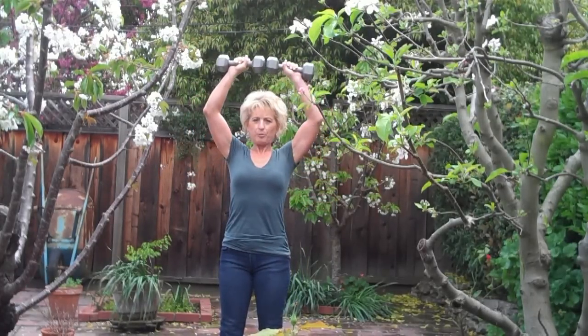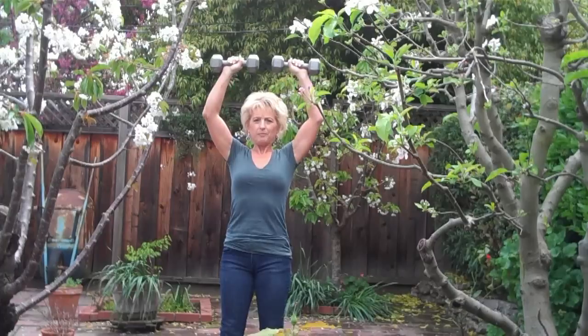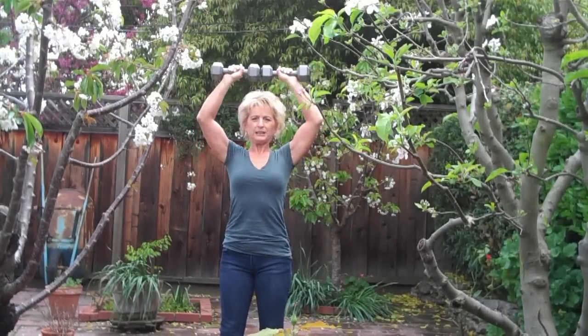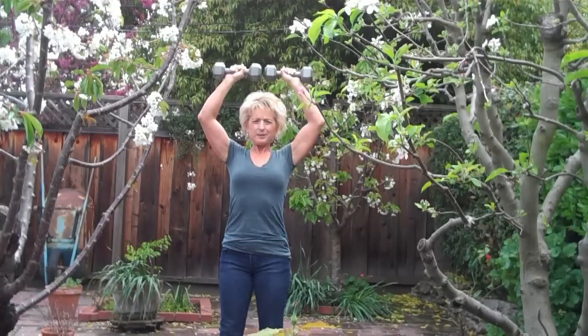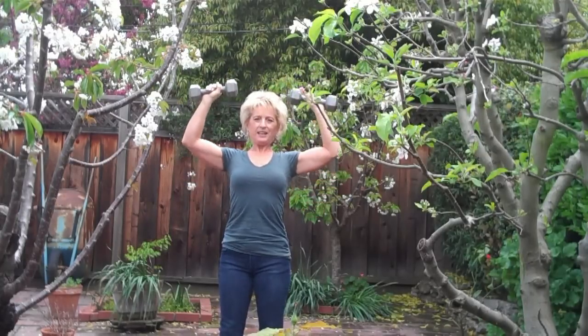I'm just going to do military presses. All I do is go straight up — I don't want to go all over, just straight up and meet in the middle. I exhale on the way up because that's the hard part. I think of it as blowing something away, and I feel the power. I've actually done a few of these already, so I'm feeling it.